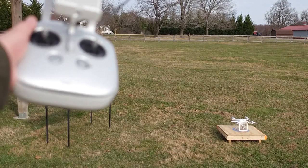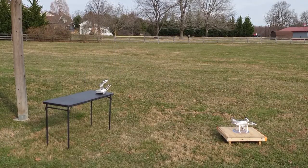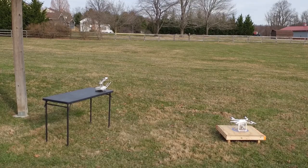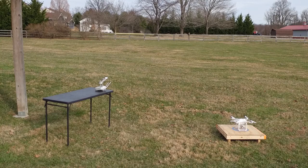I am now holding the Inspire 1 Pro gimbal controller while the master controller is sitting on the table to the left of the screen. All I'm planning to do is demonstrate that the Phantom 3 can be used in Coach Mode. I won't be doing any fancy maneuvers or interesting flying — just taking off, hovering, and setting down.